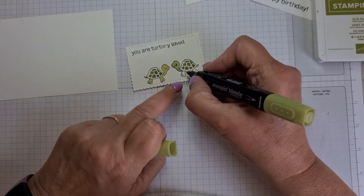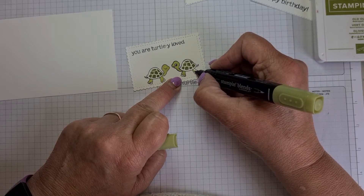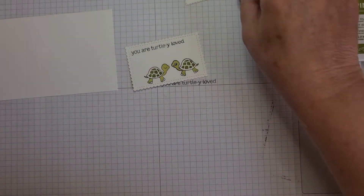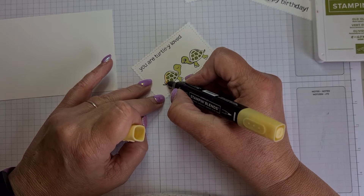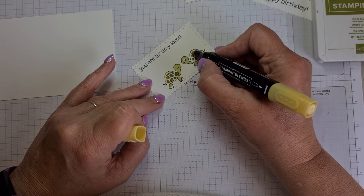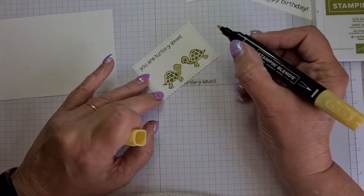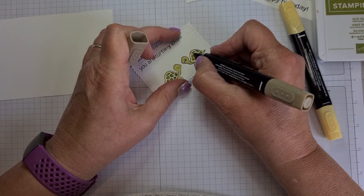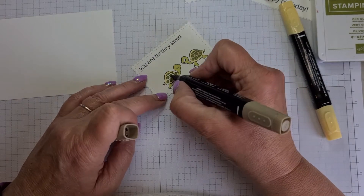I used Memento ink because I am using Blends — that's the best ink to use as it doesn't smudge. Then I use So Saffron to go around the outside of the shell, and then a little bit of Crumb Cake for the middle sections — just joining them up. It's up to you though; you could do them in all sorts of colours if you wanted.